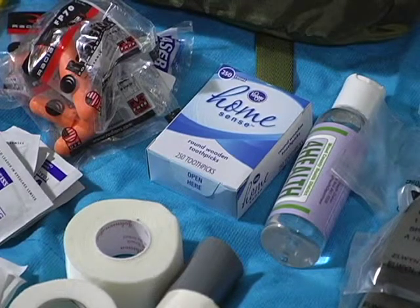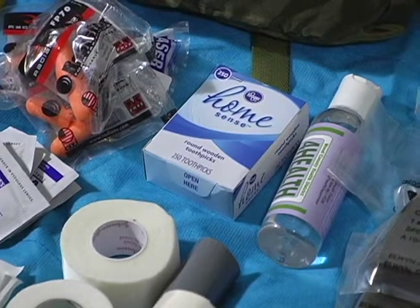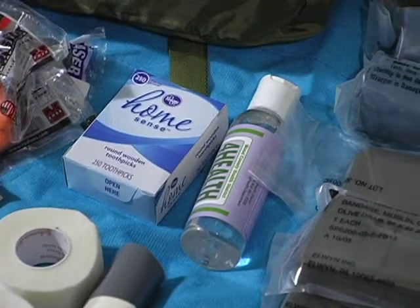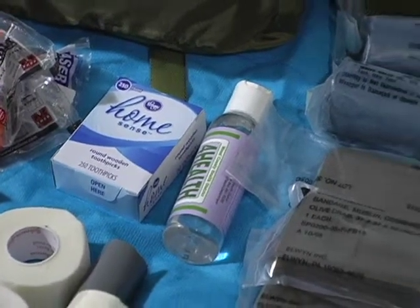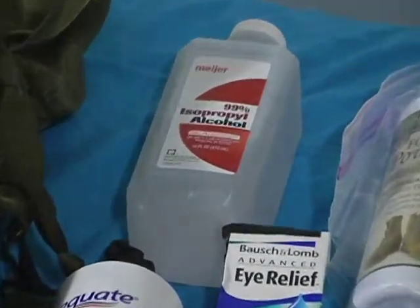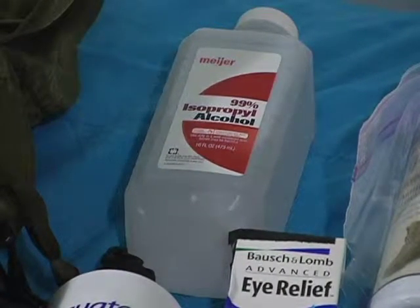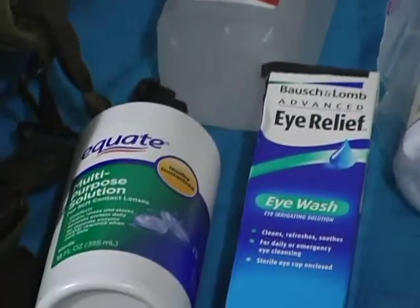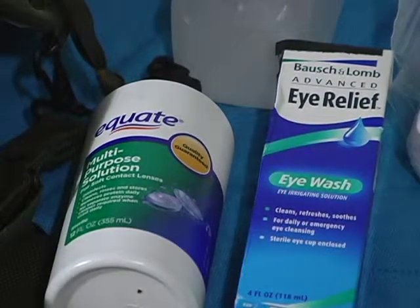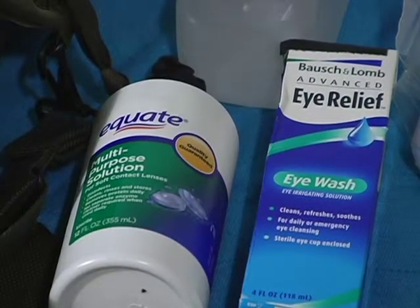It's not the best thing, but it's going to be a lot better than trying to pull things out with your fingers. There's a small tube of hand sanitizer. At the very top, there's some 99% isopropyl alcohol for sterilization as well as for fuel for an alcohol stove if need be. There's also some eyewash and some saline solution — non-sterile — so you can use that to flush wounds; it's got a squirt nozzle.